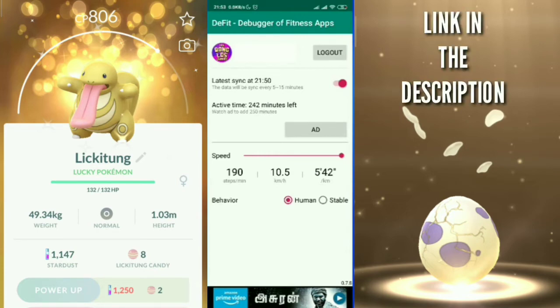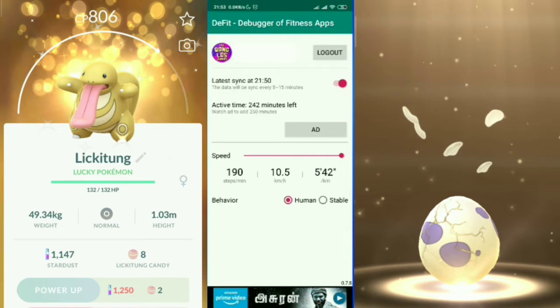Once logged in, you'll see four settings: Syncing, Active Time, Speed, and Behavior. Starting from the bottom — set Behavior to 'Human.' It should already be on Human by default; just make sure it stays there and don't switch it to Stable.